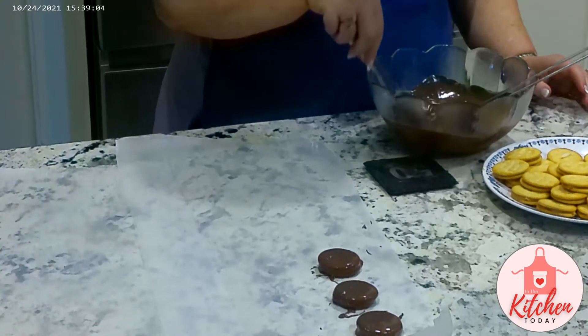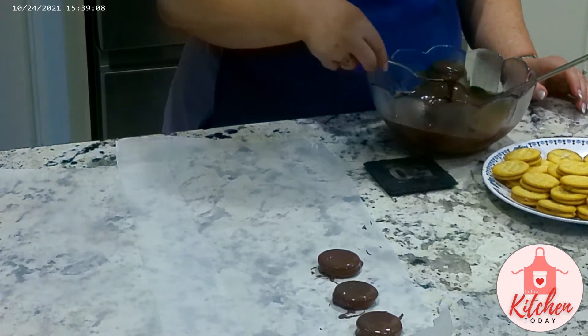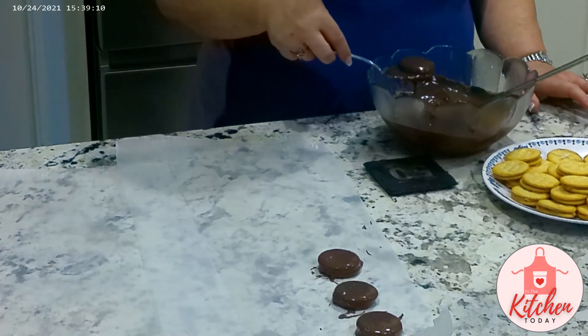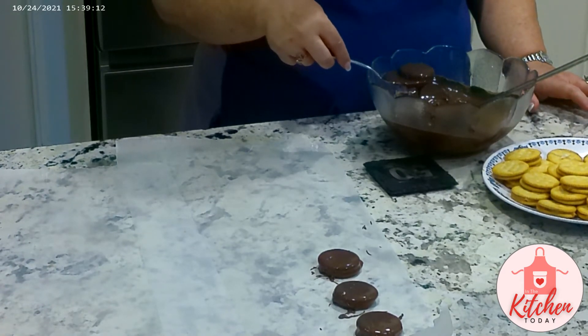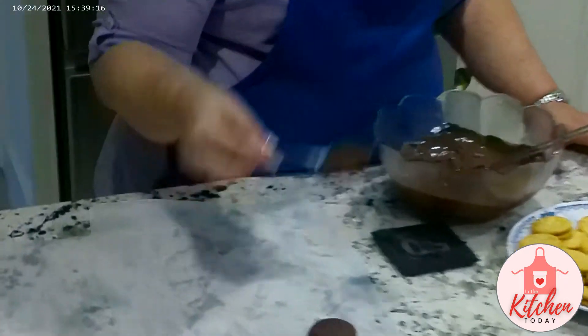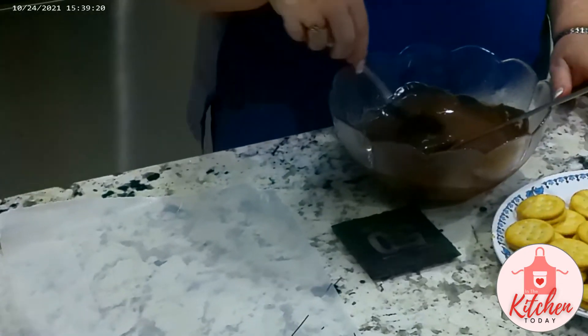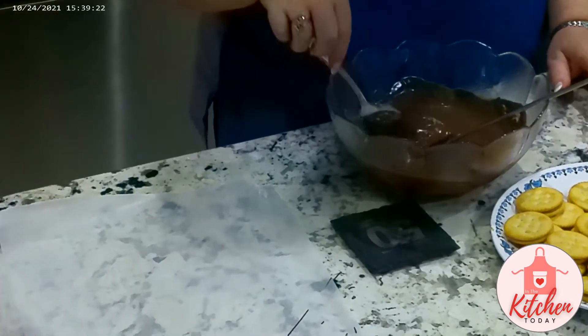Get the idea. Shake the excess chocolate off and put it on the paper. When I get these done, we'll be right back.